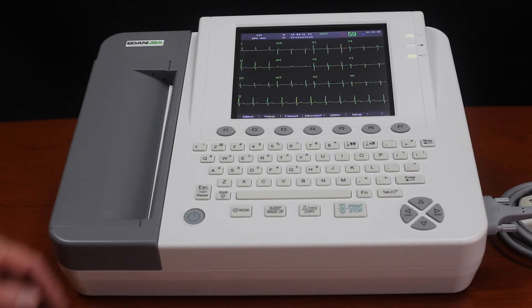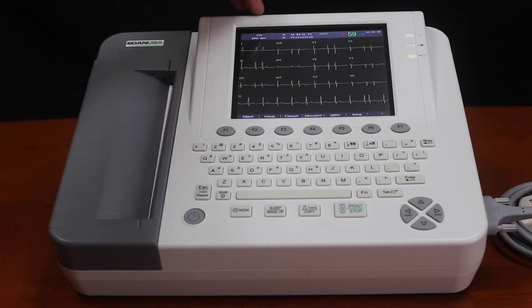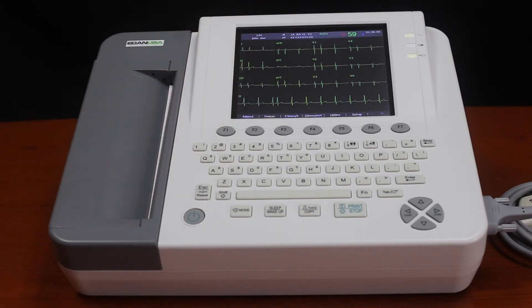Also included on here is interpretation software, so it will interpret the EKG for you. We have already input some patient information, so it does have the name right across the top. You do not have to put the patient information into the machine to do a quick EKG — you can just hook them up and it'll show on the screen.